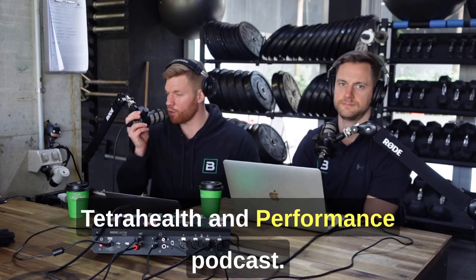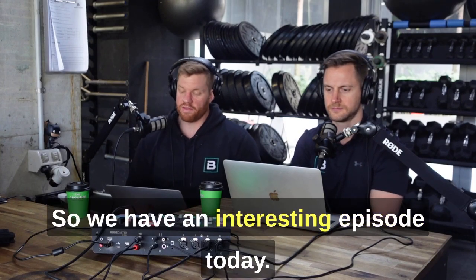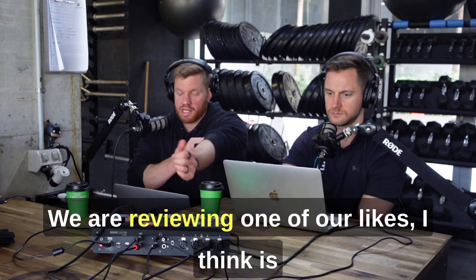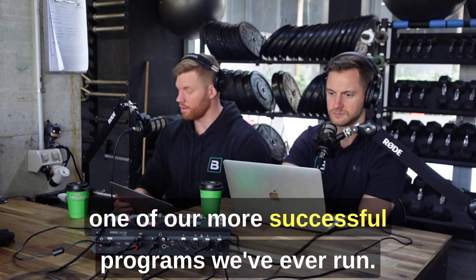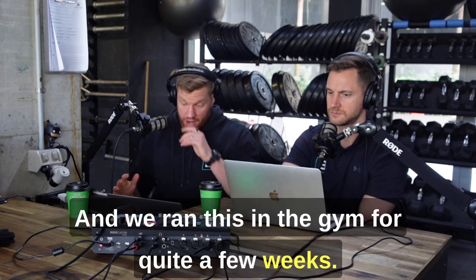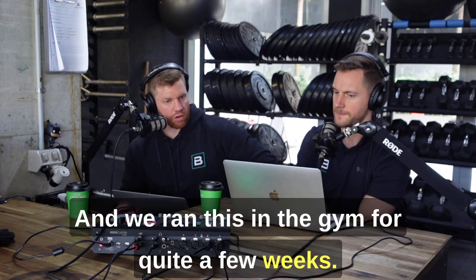Hey guys, welcome to the Tetra Health and Performance Podcast. We have an interesting episode today. We are reviewing one of our most successful programs we've ever run, which we call the Hybrid Athlete or Build the Athlete Program. We ran this in the gym for quite a few weeks — about 12 to 15 weeks total.